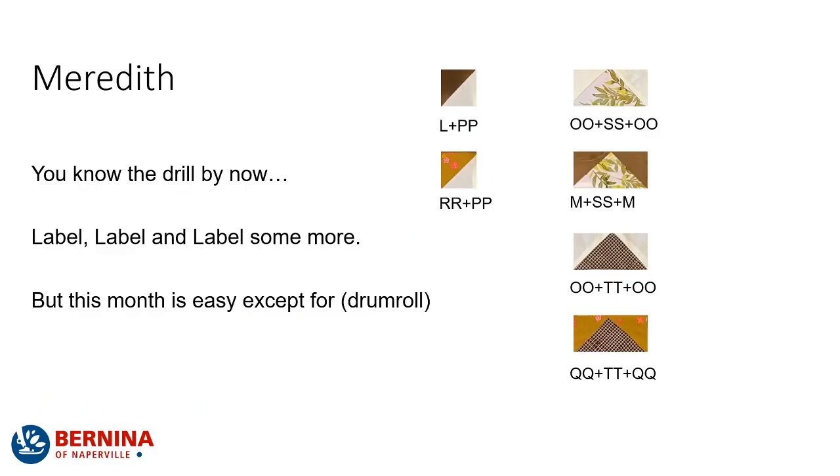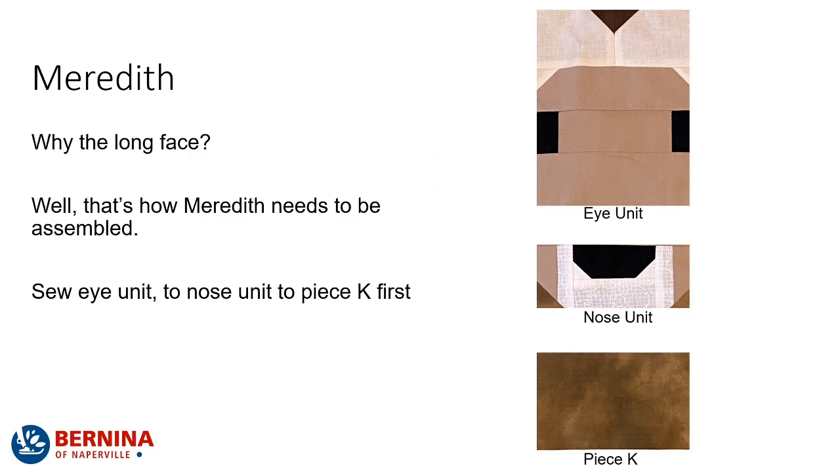You know the drill by now: you label, label, and label some more. This month is pretty easy — except for Meredith's face. When you sew this together, you want to make sure that you assemble all of the eye units, the nose units, and then piece K together. I kind of didn't really read the instructions as I was going along and was like, what am I doing wrong? What was I doing wrong? I wasn't reading the instructions. So just make sure you sew the eye unit to the nose unit to piece K, and then you're golden for the rest of the construction on this block.